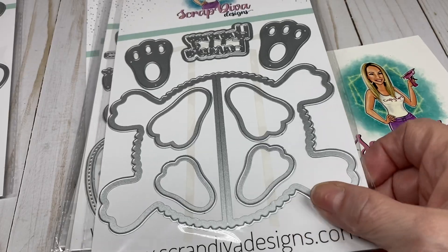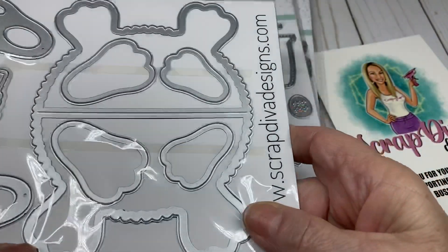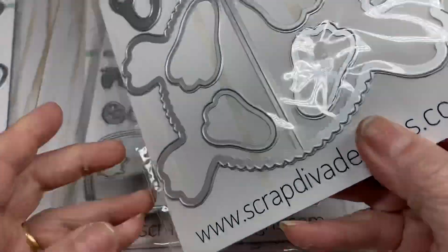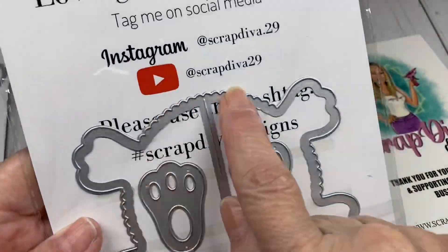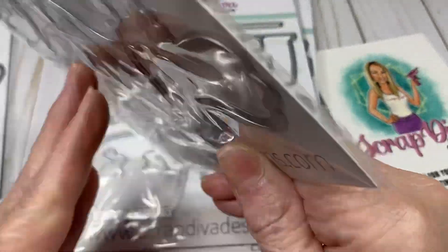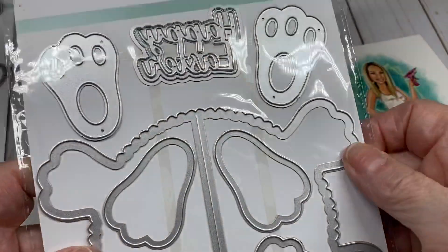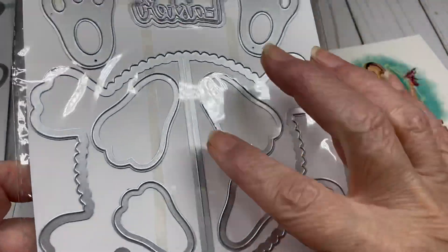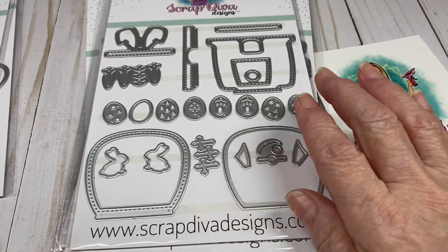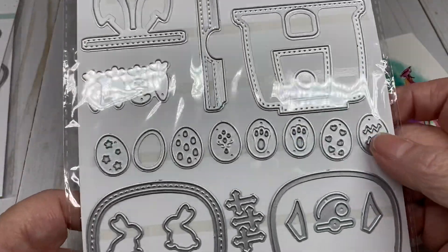The next one is the Easter Bunny Bag Topper, and you can see it's like a little bunny butt. It comes with a couple of size feet — when you flip it on the back you also have a smaller one with the bunny feet — and it also has a die that says 'Happy Easter.' This is really cute and I have a different idea for that that I hope works out.